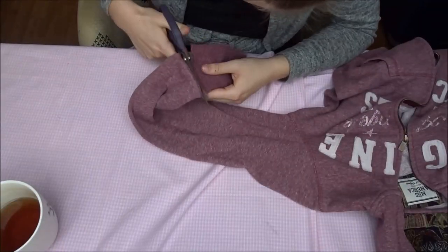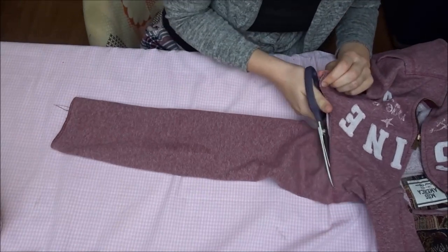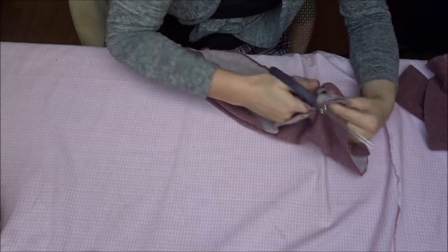I first cut the stretchy bit off the sleeve. Almost all sweaters have this at the sleeve and at the bottom, and I'm going to use this for the top of my sock. Then I cut the sleeve and open it up.